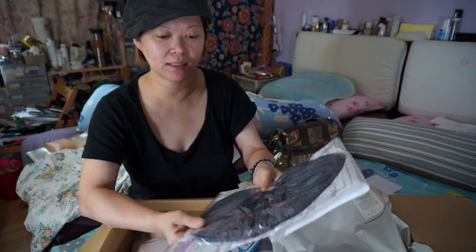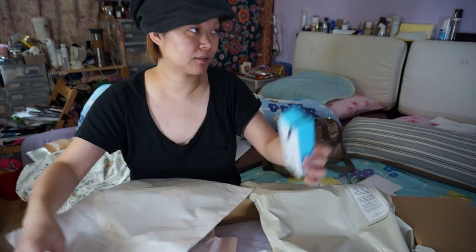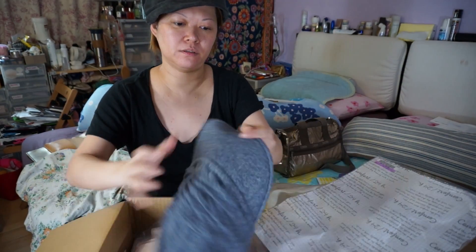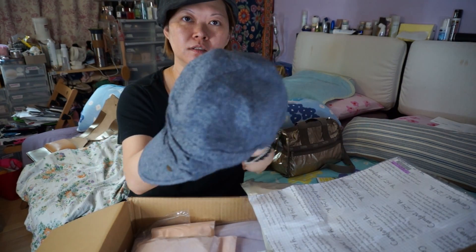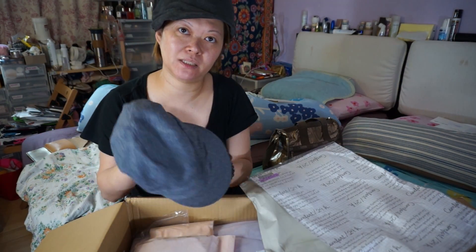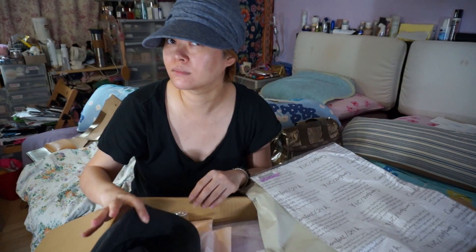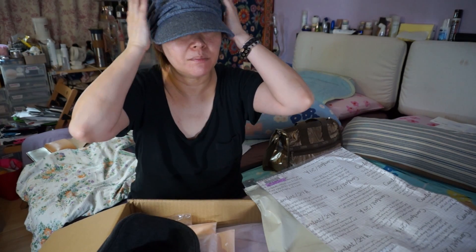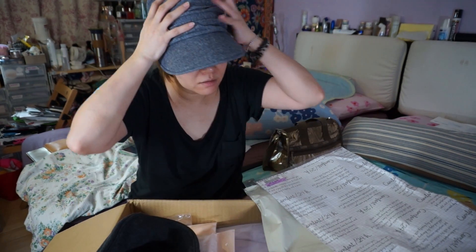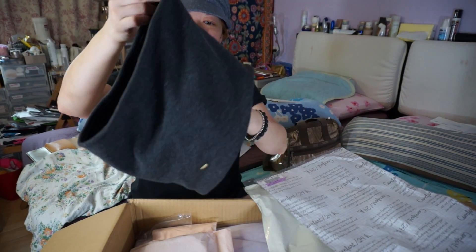I ordered this — it's another cap which is very soft. This is UV cut; it's claimed that you can block about 90-something percent of UV. Not very big, but it gives a new feeling because it's very soft. This one is more heavy — the one on my head just now. Yes, it is very cute.